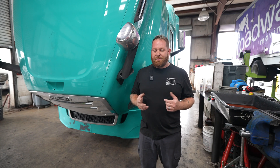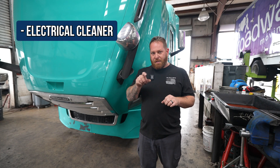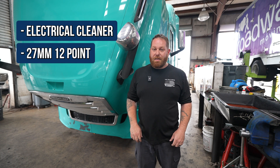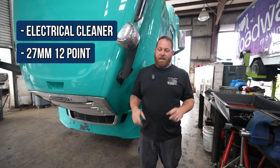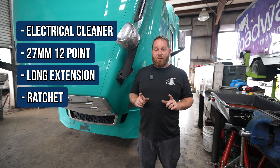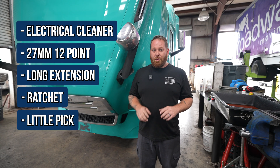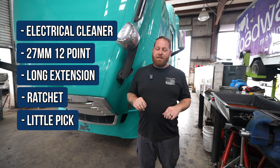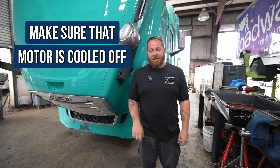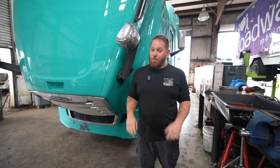There'll be a few things that you're going to need. One, you're going to need some electrical cleaner to clean off the end of the plug from the oil. Two, you're going to need a 27 millimeter 12-point and a long extension as well as a ratchet. And then also a little pick — I'm going to show you why in a second. For safety reasons, make sure that the motor is cool to the touch. You do not want it piping hot so you don't get a third-degree burn.